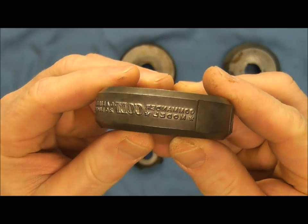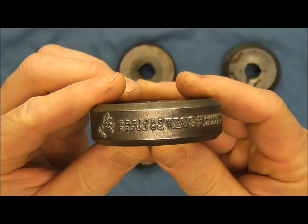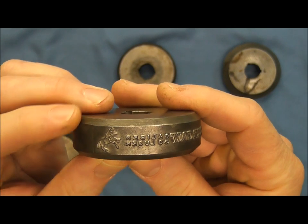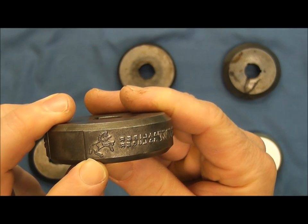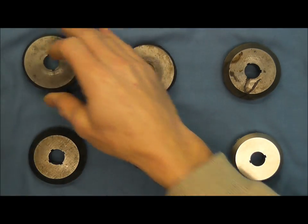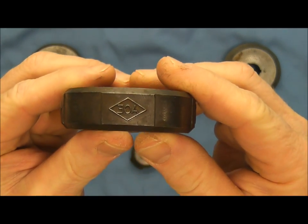This one here has 'Commander Model Colts' and then it says caliber 30 Luger, and then we have the rampant Colt. Then looking at the next one, here we have just a stamp for the Colt Ace.